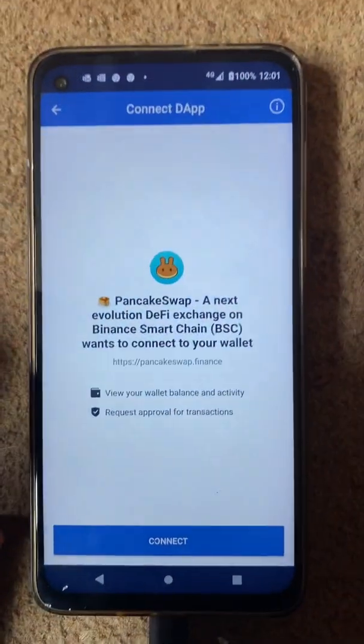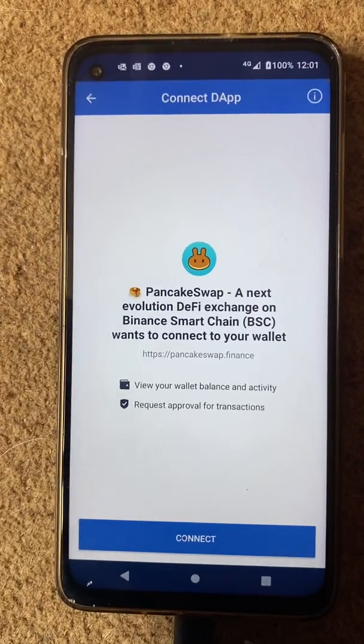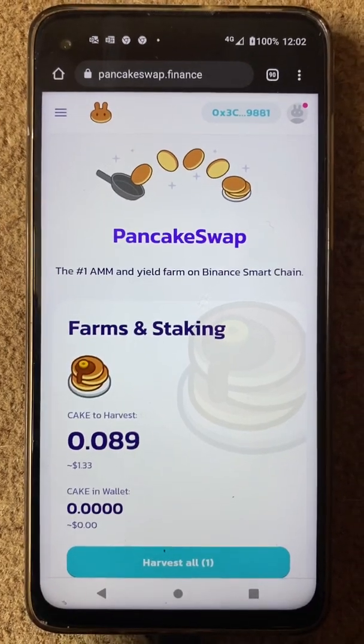Then you'll get a page like this pop up. I'm just going to cover my address so you don't see it. A page like this will come up. From here, hit that one, then swipe back, put it back on PancakeSwap, and voila — you are in. Just as simple as that.